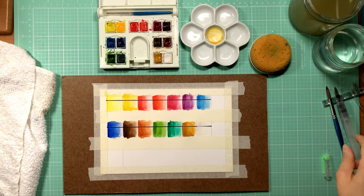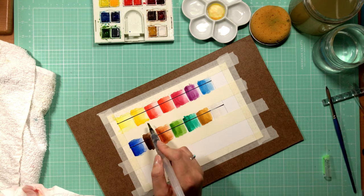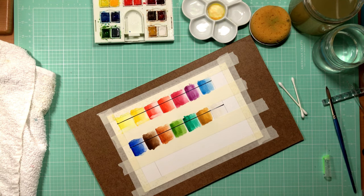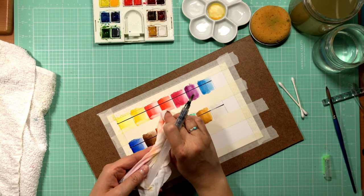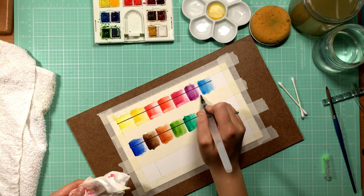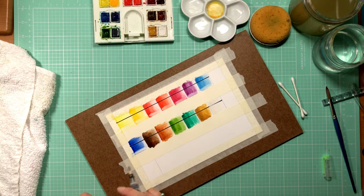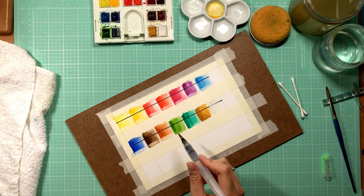At this point I like to see how well the colors lift on the paper I'm using. By lifting I mean removing the pigment. An easy way to do this is with a water brush pen — working from the light to the darker end, I re-wet the paint trying to reactivate it and see how much color I can actually lift off. This is very useful in practice if you make a mistake or don't leave enough white highlights. It's a very nice thing to know: can you lift your color at all, or to what degree?